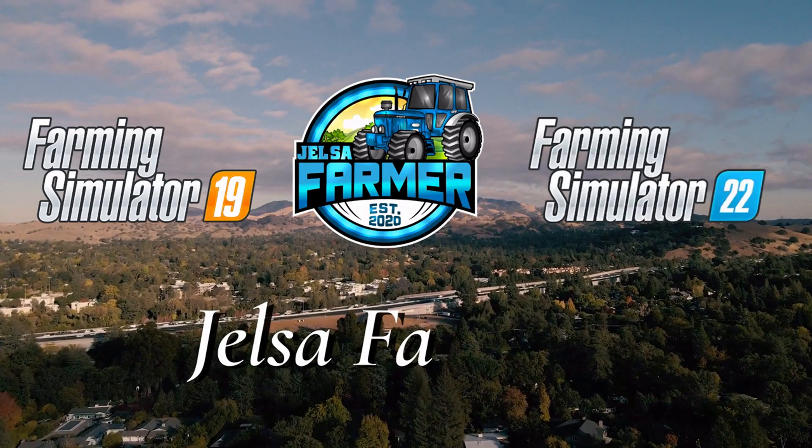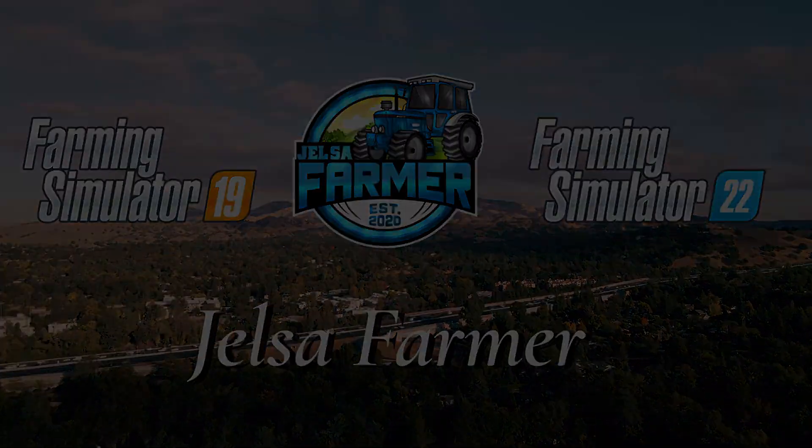Hello everybody, Jelsa Farmer here. Today I'm gonna show you how you can connect your PS4 controller and your PS5 controller to your computer, both with wire and wireless. So let's jump in it.